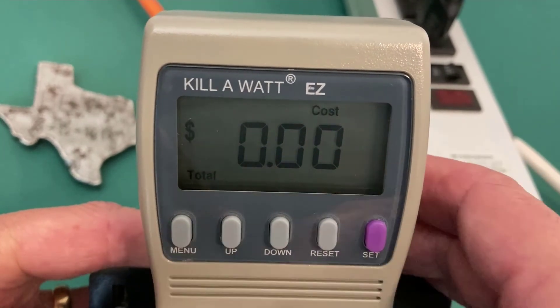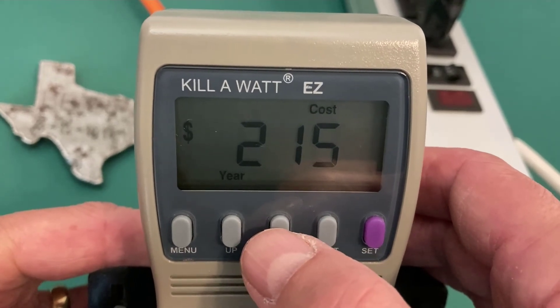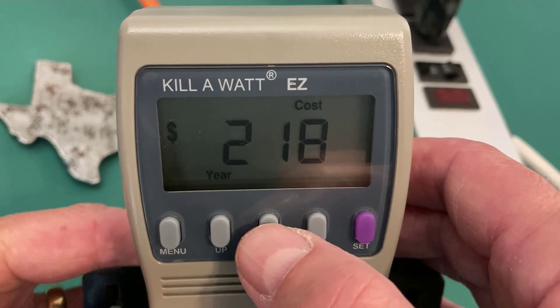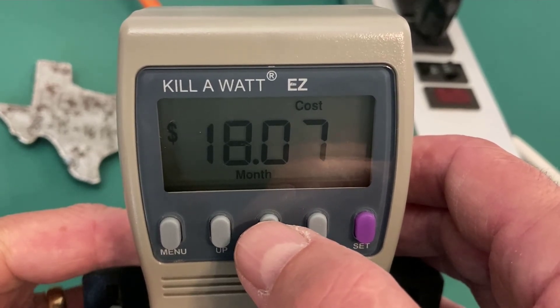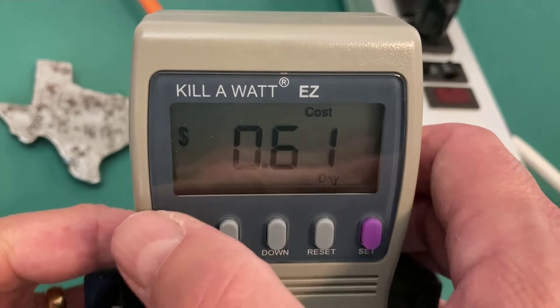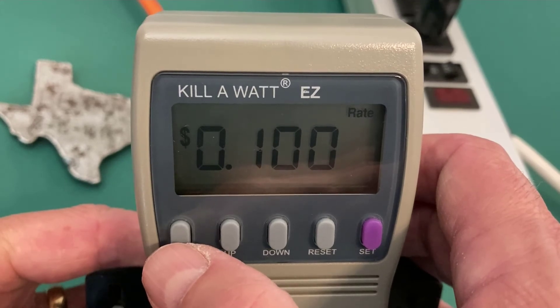I'll go back to the menu and cycle through the costs: $215 per year, $18 a month, $4 a week, 60 cents a day. And that is the basic functionality of the Kilowatt EZ.